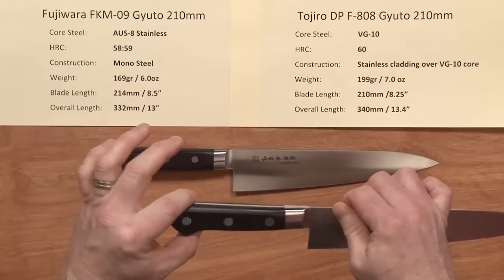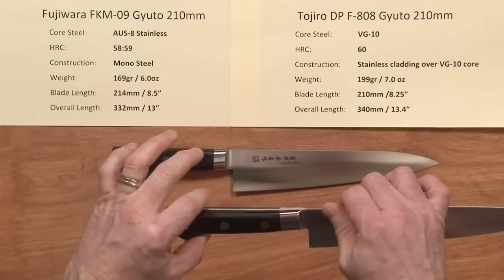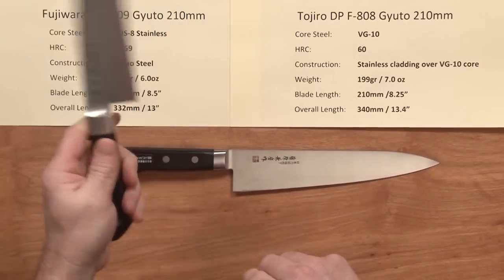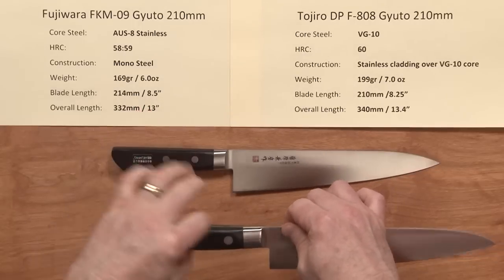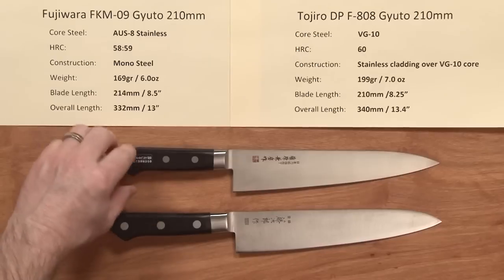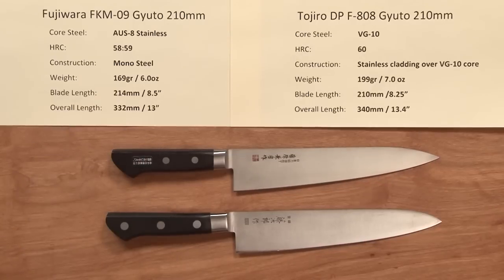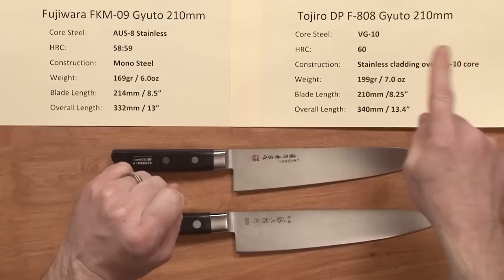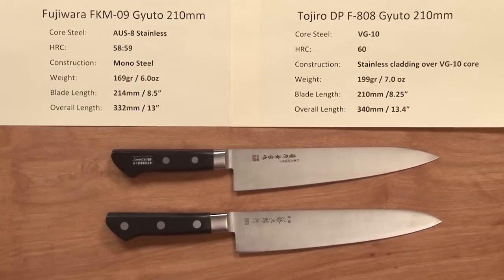These are fairly close in performance, so it's more of a feel thing. I have medium-sized hands, my wife has small hands, and neither of us has any problem with the Tojiro's handle. They're just a little bit different in style. So there you have a comparison between the Fujiwara FKM09 210 Gyoto and the Tojiro DP F808 210 Gyoto — both great knives.